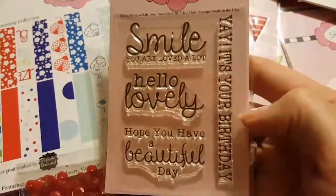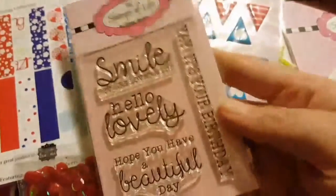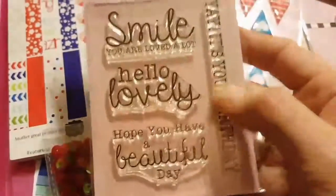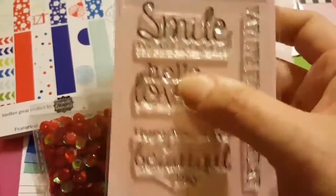And of course the stamps, which I love this time. Smile, you are loved. Hello, lovely. Hope you have a beautiful day. And yay, it's your birthday. They're big, but not too big, I should say. But I love these. I love this set.